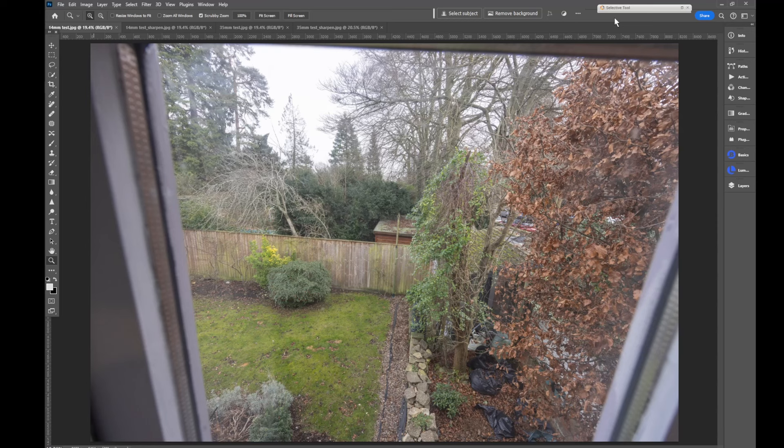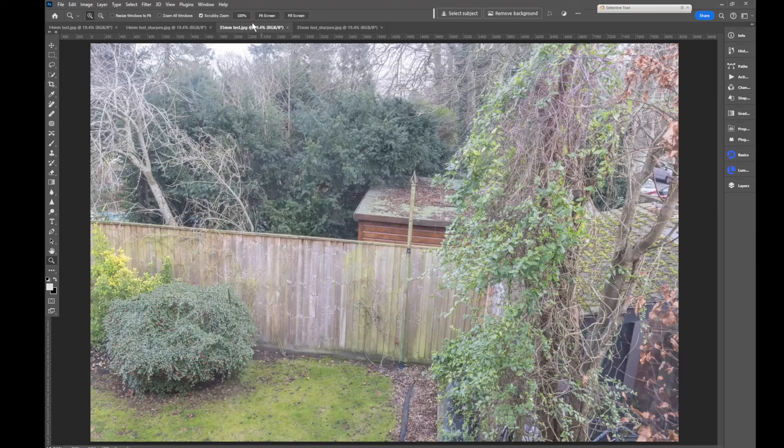Turning now to image quality. I have to say I've found images sharp provided I've nailed focus and contrast is pretty good. Here are a couple of test examples. Bear in mind that these are from RAW files so there's no sharpening applied out of camera, and inevitably they'll be slightly soft before editing sharpening is applied. This is at 14mm and nothing has been done to this image at all. This is the same image which has been sharpened. And this is 35mm — again nothing done to the image, and this is the same image with a bit of sharpening. It's quite hard to see the difference. But now we'll zoom in to have a look at how sharp it really is.